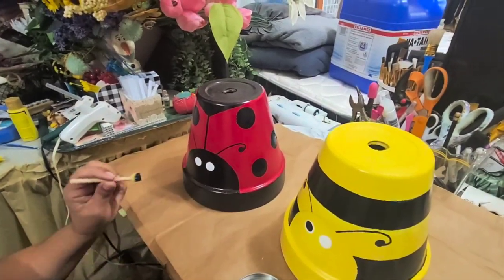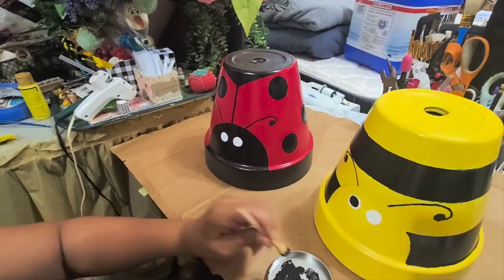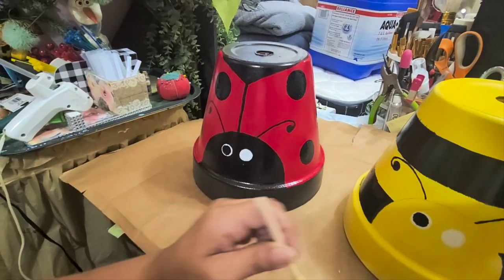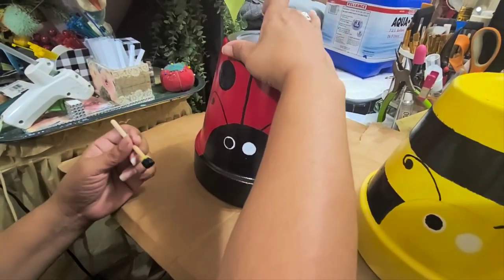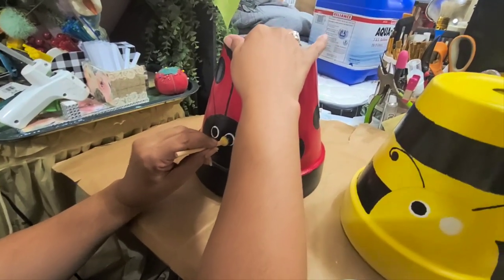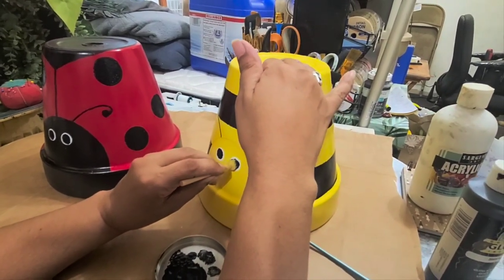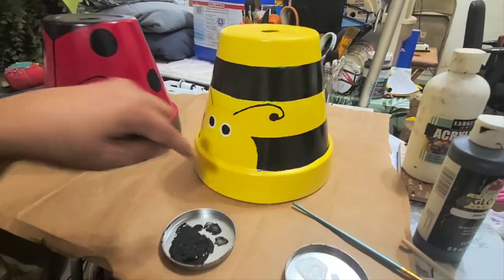I'm done with the big polka dots. Now I'm going back to the eyes — double-checking I have enough paint on my dabber and trying to center it. It looks a little bit better this time — it worked better than the first time. I'm going to let it dry because I am going to put a little dot in the centers.